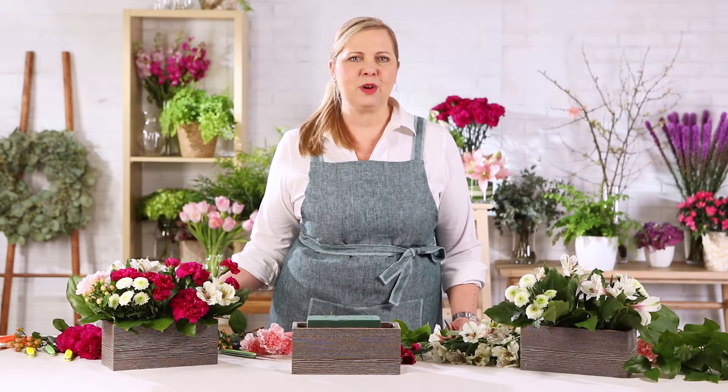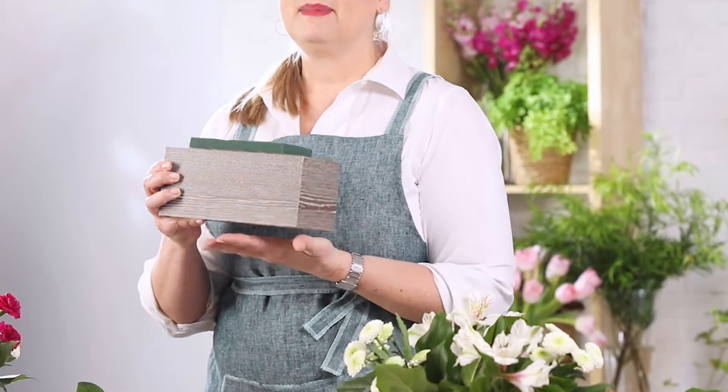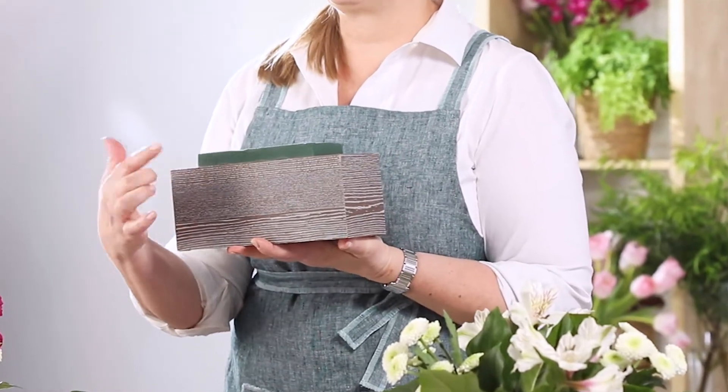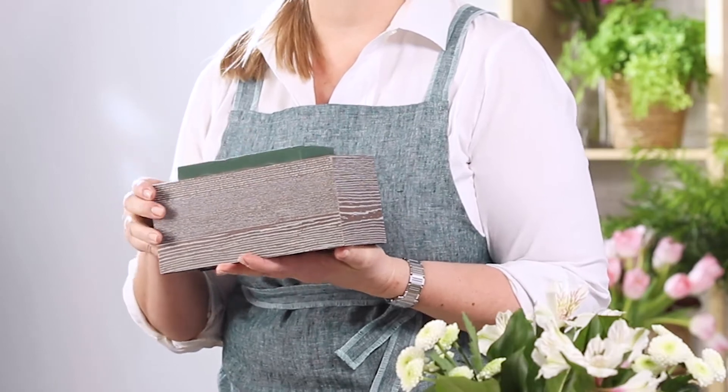We'll be creating this bouquet in one of our wooden boxes available only from FTD. Make sure you have two-thirds of a brick of well-soaked floral foam ready to go in the liner before you get started. Start by inserting your salal tips into the floral foam, working your way around to build a foundation for your arrangement.